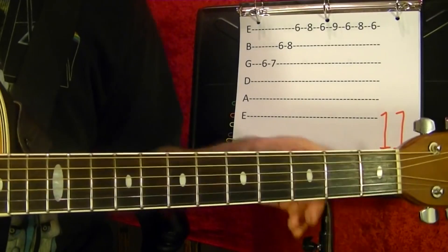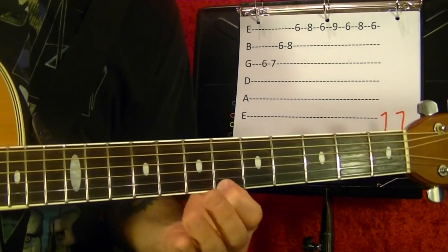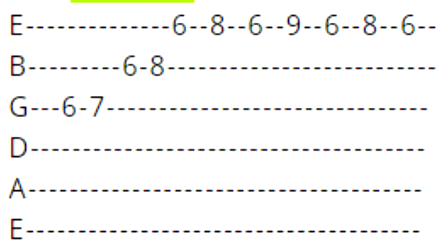Number eleven. Tab numbers: 7, 2, 5, 7. Then 5, 5, 8, 4, 5. Then 6. Then 9, 6, 8, 6.